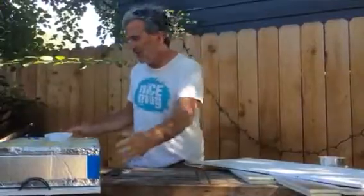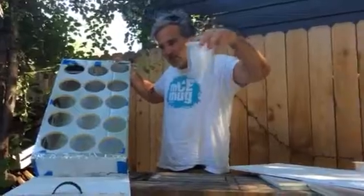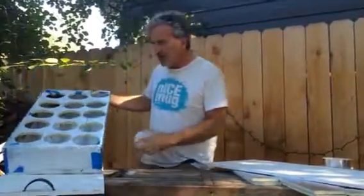Hey everybody, the purpose of this video is to show you how to assemble Nice Mug Trays. A Nice Mug Tray has 15 compartments for Nice Mug Molds. This is a completed tray right here.